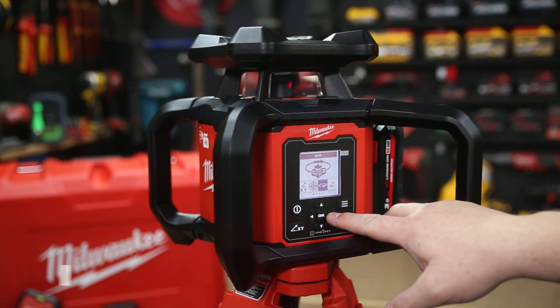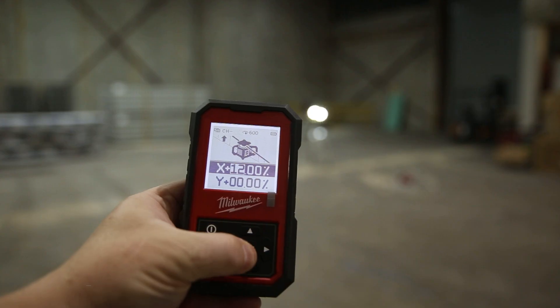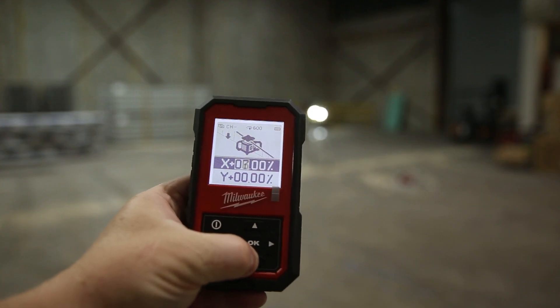All the controls are super easy and intuitive — there are no hidden menus, and you can figure it out very quickly on your own. All the displays are backlit and easy to read both indoors and outdoors.